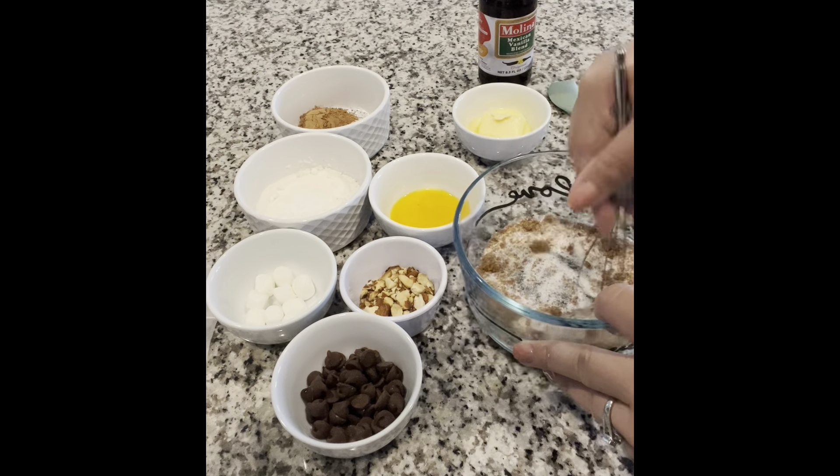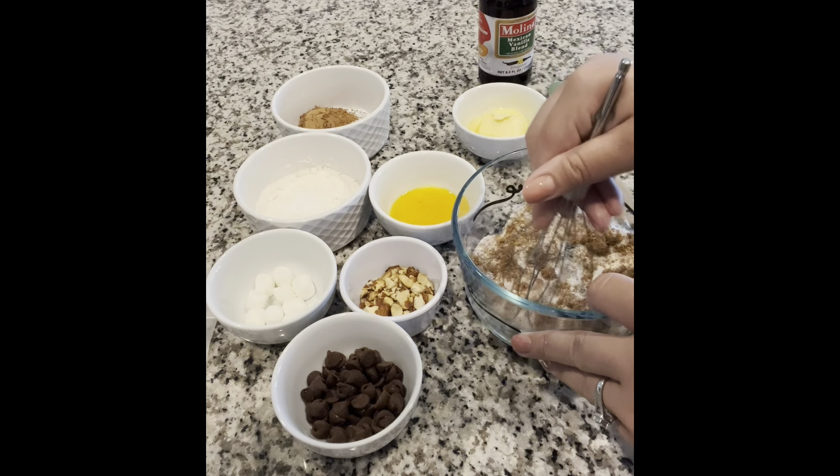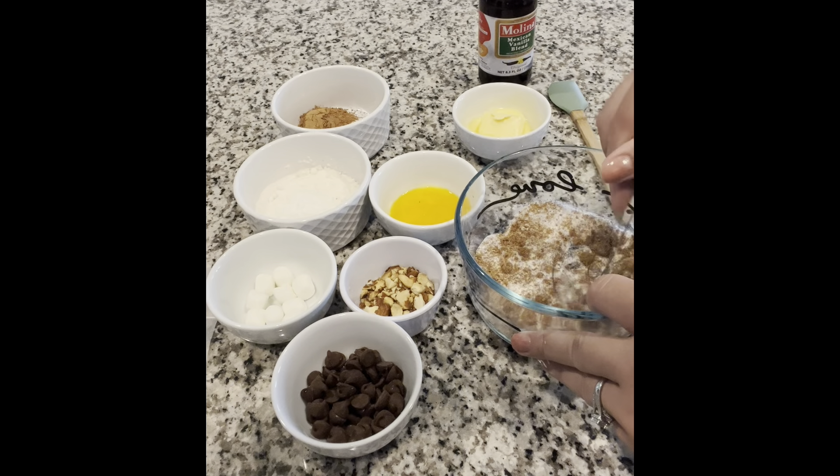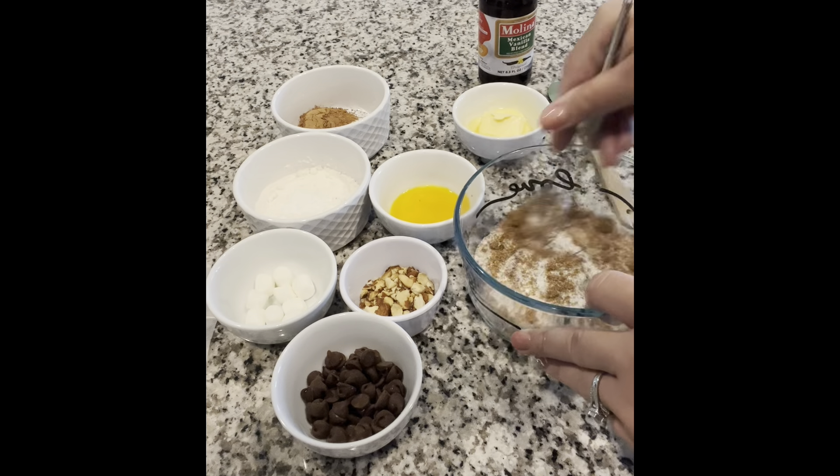It's a pretty good sized cookie. To begin, you'll start by mixing the brown sugar along with your granulated sugar. Break up any clumps and mix together to combine.